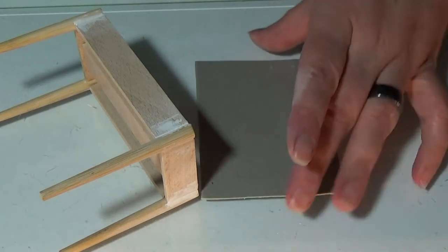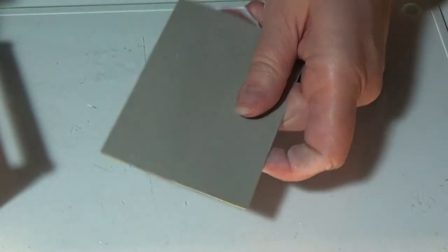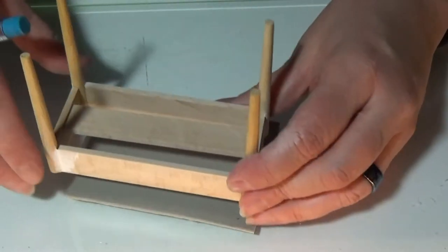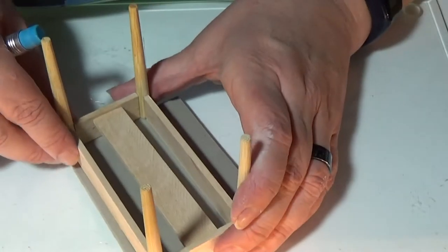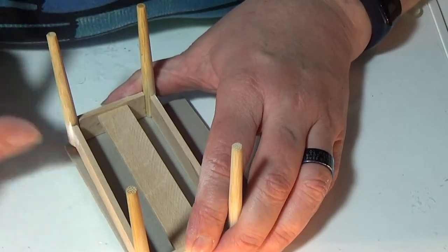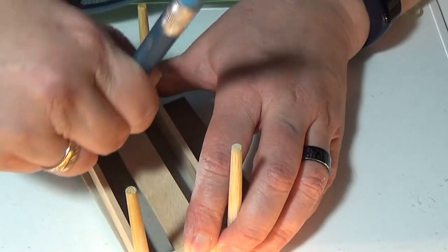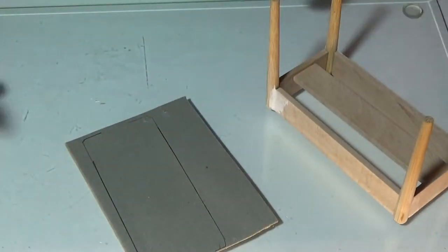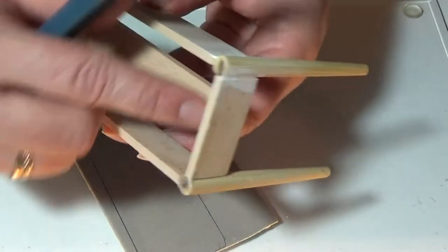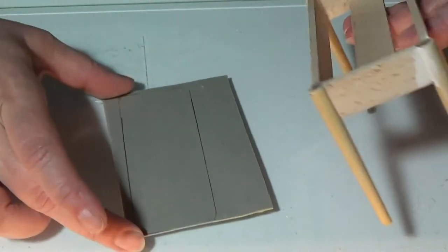This is some hard kind of paper — I glued two pieces together so it's really hard. I'm going to draw on it and cut it out so it fits inside the bench frame when I'm done painting it.